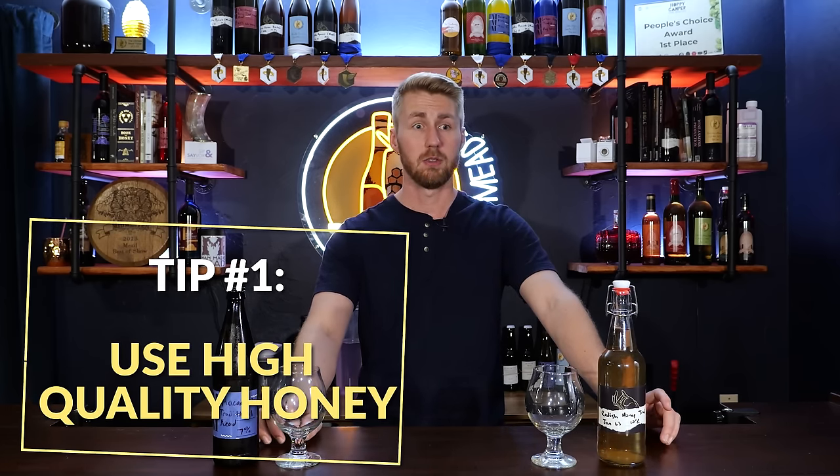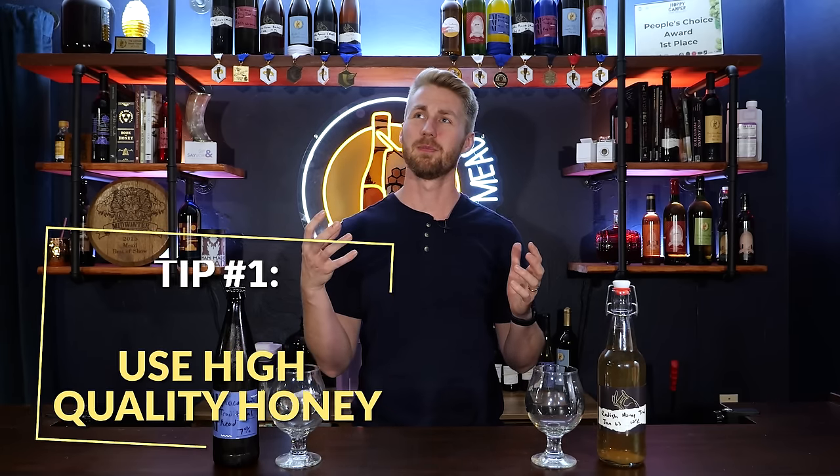Step one to make a great traditional mead is to have high quality honey. There is a lot of honey out there that is not true honey — it might have sugars that aren't honey-based in there, or it might not be from the bees. It's really important that you do some research to find out if that honey is true. More than likely, if you got the honey for really, really cheap, it's probably not real honey. You can taste a huge difference when you buy something that has corn syrup or alternative sugars in it, versus a mead featuring true honey that has not been messed with.